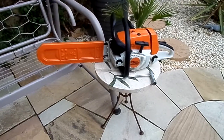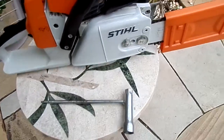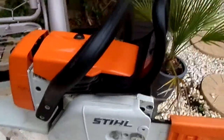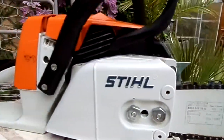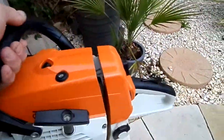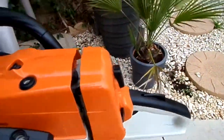Just a short video to show you the Stihl MS-260. It is in very good condition as you can see. This was my dad's and he used it no more than 10 times, so he told me. It's very clean — of course it will have use marks on it, but it is in very good condition as you can see.